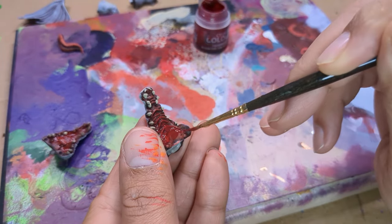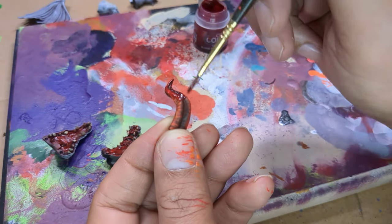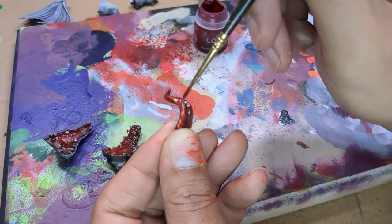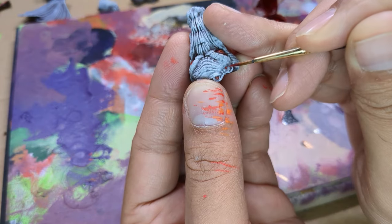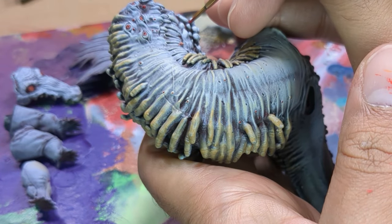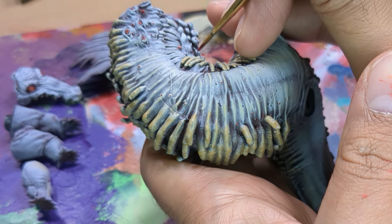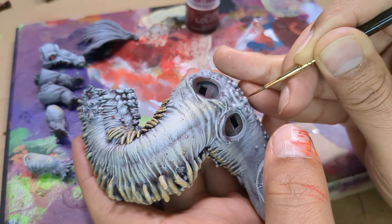I gave everything a nice dose of Blood of the Blood God, including the tongue — which in hindsight kind of stings. One, because I kind of liked the bold highlights it had, and two, since you can't really see them anymore I could have just saved that time. Finally, I started adding Blood of the Blood God for final details like these sacks. I was going to paint them orange or yellow as pus-filled sacks, but thought it would look too busy. So I decided they were just white leaky blood sacks and gave each one a quick pinprick of blood.